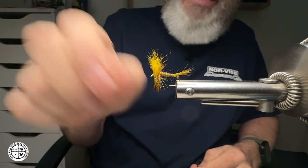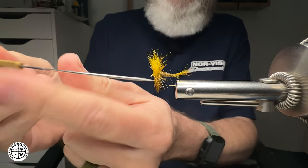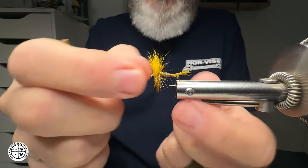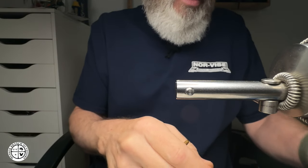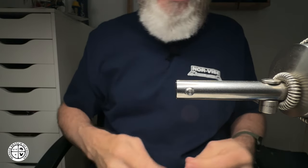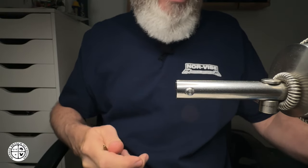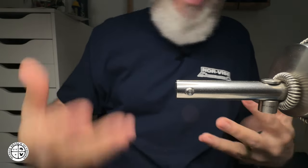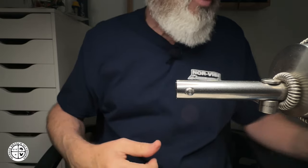So, revisiting a fly we tied last week — I did use the calf tail on it, dyed yellow, as you can see. I'm going to do a couple of wings here for you: one with the calf body and one with the calf tail so you can see the difference. If you're new to fly tying, this might answer a question for you, and also regarding hair stackers.